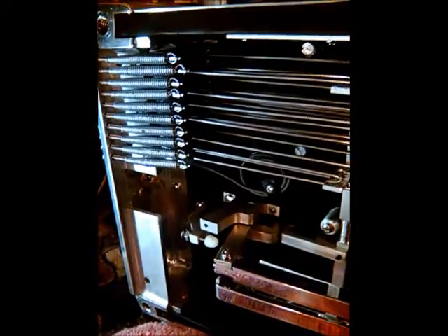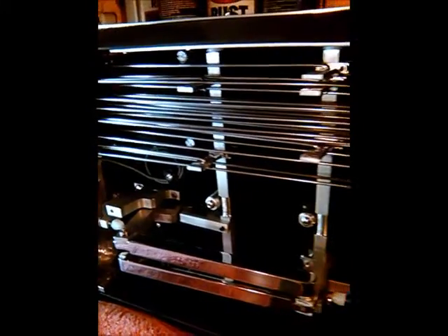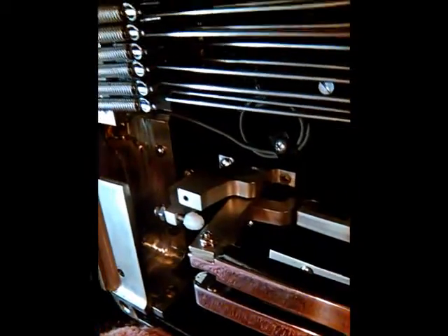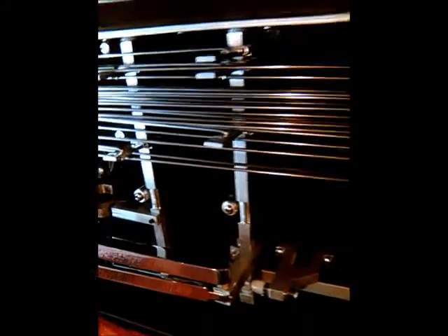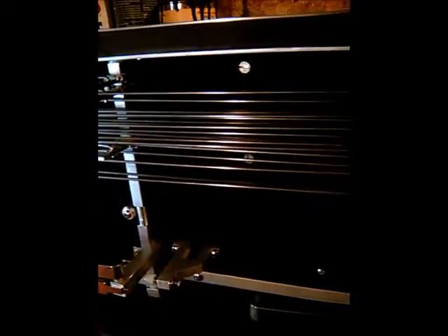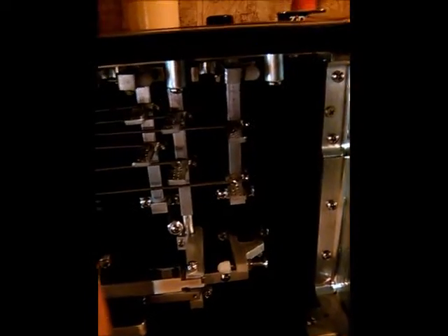February 15, 3:06 PM. SD-10, Bentley Steel Guitar, 5 and 5 copedant.